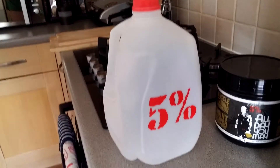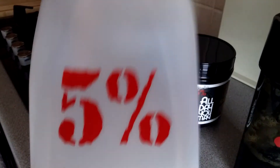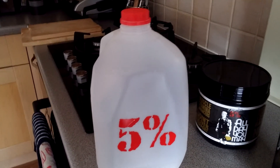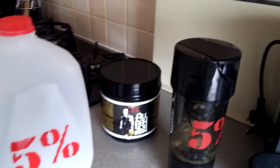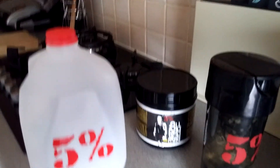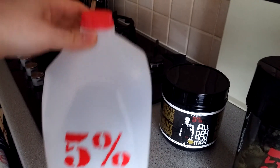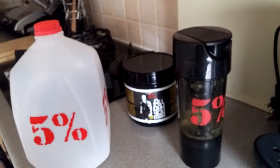Now I'm going to do another video using my one gallon jug. I'm going to take it to work, fill it up, and sip three scoops of All Day You May throughout the day. Guys, like, subscribe, and follow — all the links and information are down below. Give me a thumbs up, share, comment — you know what to do. Stay tuned for my next videos covering the whole range. Thanks!